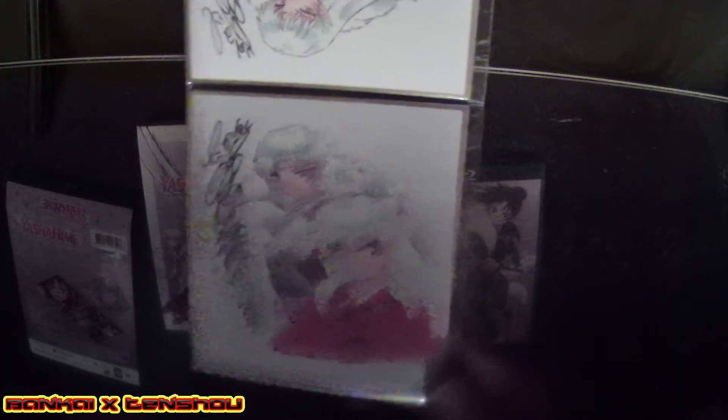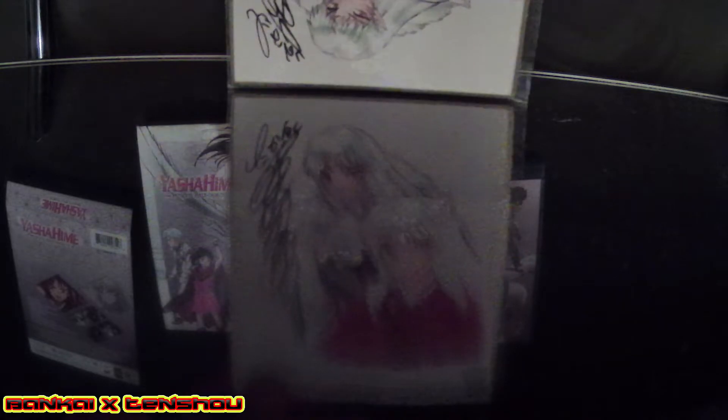We got the booklet. Since Season One Part One came with an official art design — official manga art design from the creator of Inuyasha, Rumiko Takahashi — we're getting another one here. This time we've got Inuyasha and Sesshomaru on it, because the last one for Season One Part One had the three main characters: Setsuna, Towa, and Moroha. I'm guessing the next part of Yashahime Season Two will also have a similar amount of content.